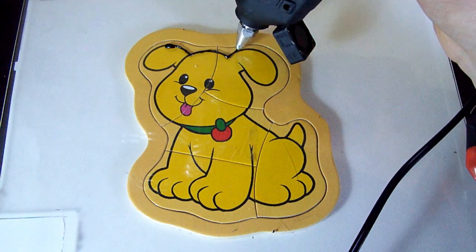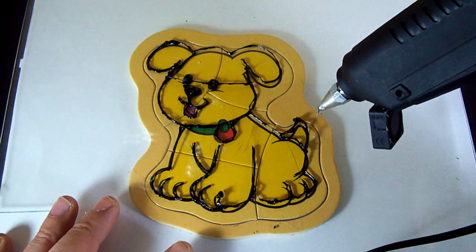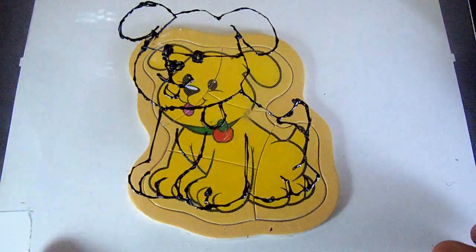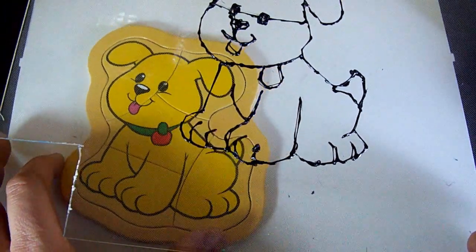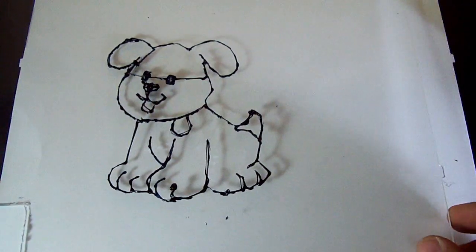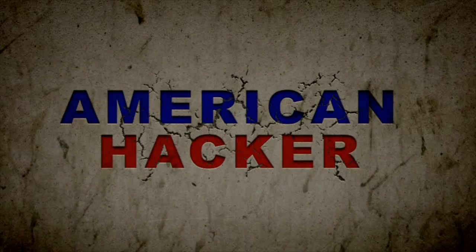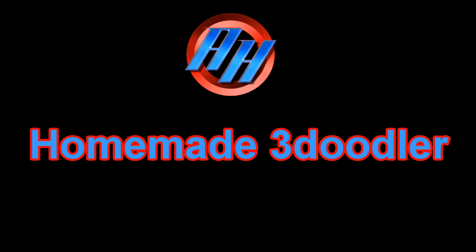Handheld 3D pens, or 3 doodlers, are between 50 and 100 dollars. In this video I will make a 3 doodler out of a glue gun for under 5 bucks. Homemade 3 doodler.